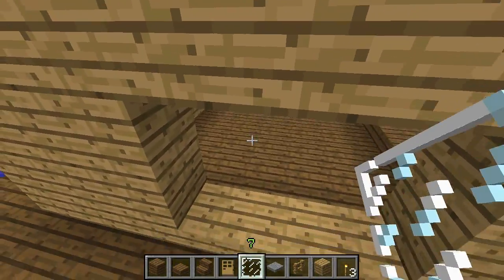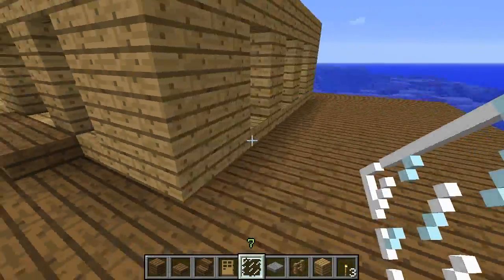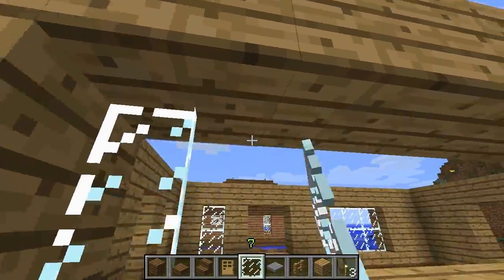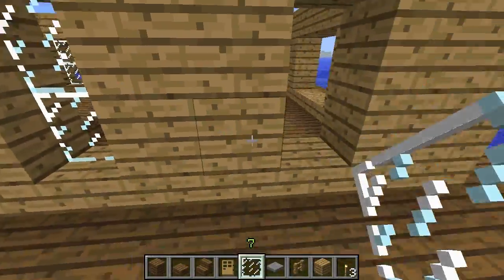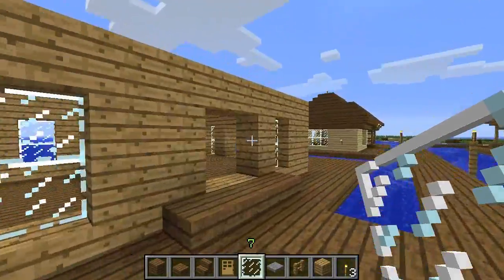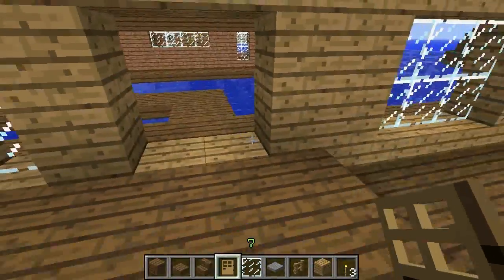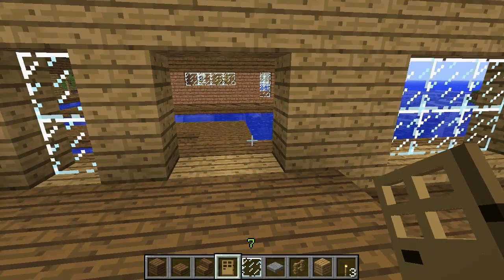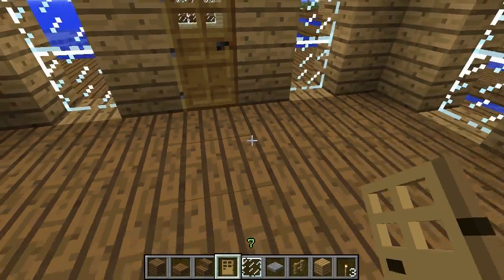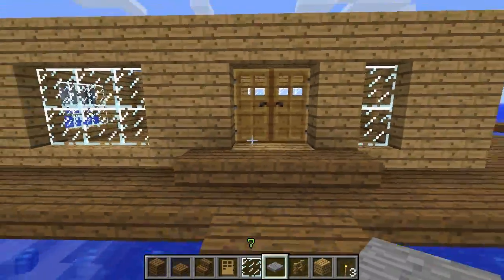Go ahead and grab your glass panes and fill in all the windows all the way around. Windows are good — they let light in during the day, let you see out, and let you know if there's any creepers hiding around. Go ahead and grab wooden doors or iron doors, whichever you'd prefer. I just think wooden doors look better with this build, and I'm placing them from the inside. You can take some stone pressure plates and put them in front of the doors to activate them.